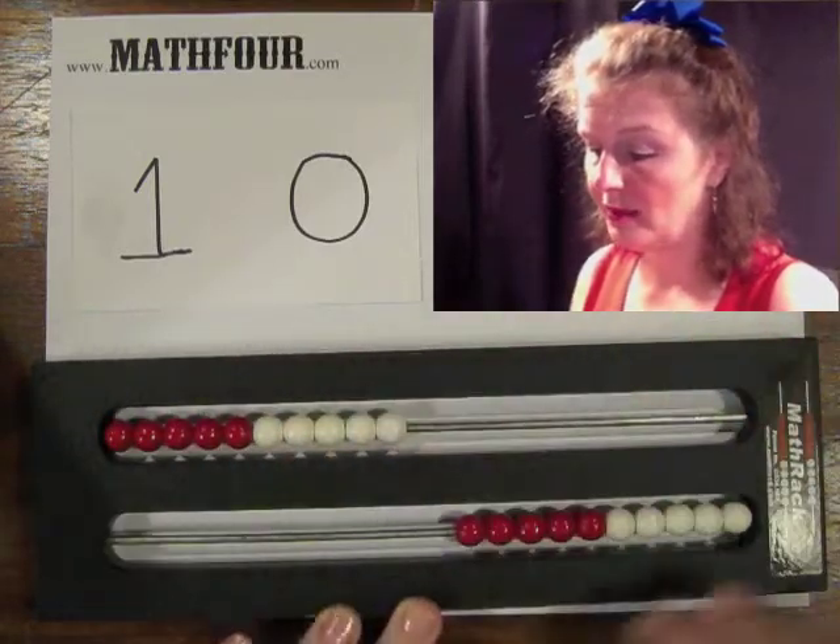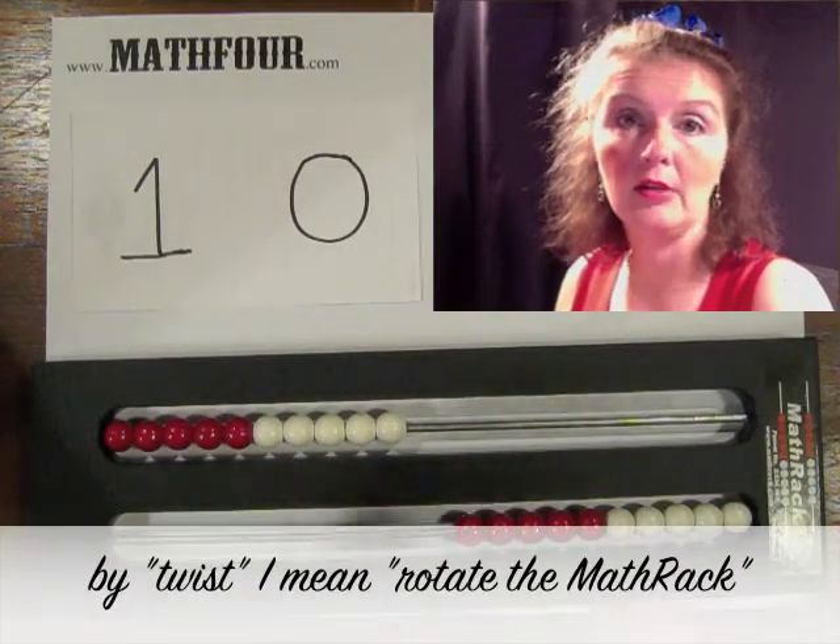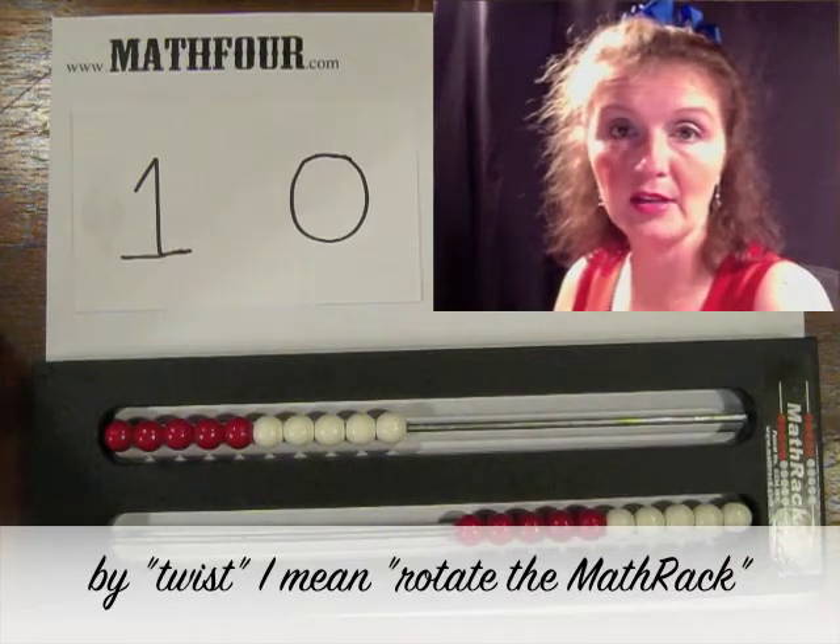These can be turned — if a child wants to twist them to see the 1s place and the 10s place and so on, they can do that as well.